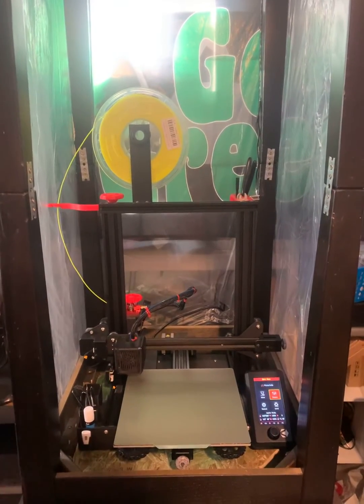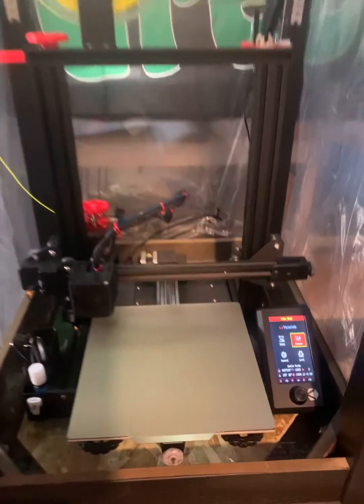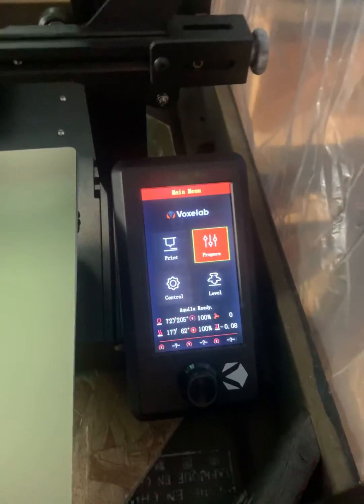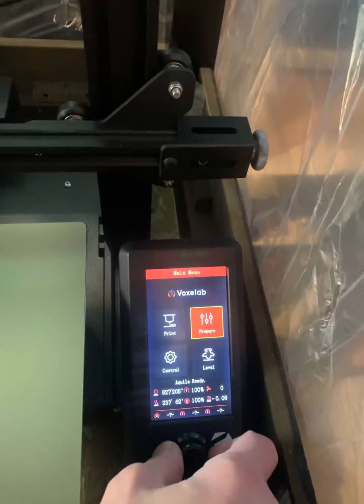Here's my Voxelab Aquila in a poor man's home-built enclosure. I'm running Alex's firmware. I'm going to show you how to do a manual bed leveling with the firmware on here.